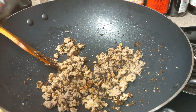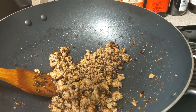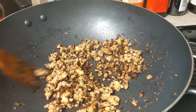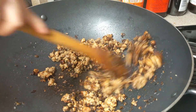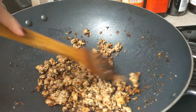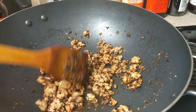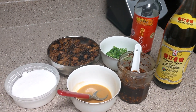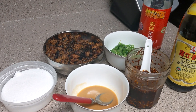Add 1 tablespoon of soy sauce and 2 teaspoons of dark soy sauce. Keep stir-frying until there's no more liquid in the pan. Add 2 tablespoons of oil and stir-fry the pork belly. These are the meat, veggies, and sauces for dandan noodles.